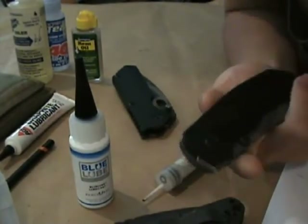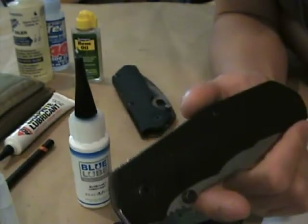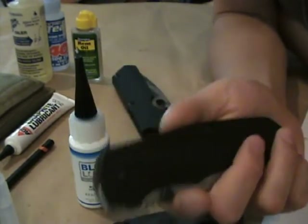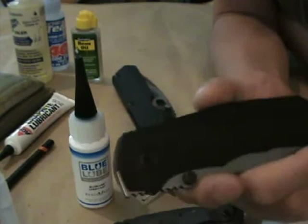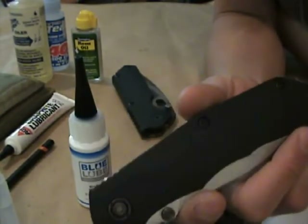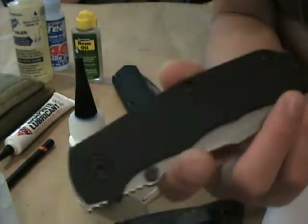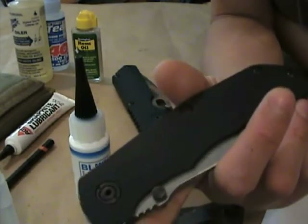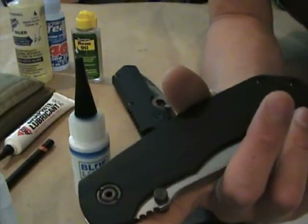To re-emphasize: pitting in stainless steels is one of the biggest things to watch out for — it's probably why your screw broke. The only way to truly remove it is to soak the knife in a rust-removing solution like WD-40 or lemon juice to pull the rust out of those little pits, then coat it and keep your fingers crossed. Thanks again, hope this was helpful.